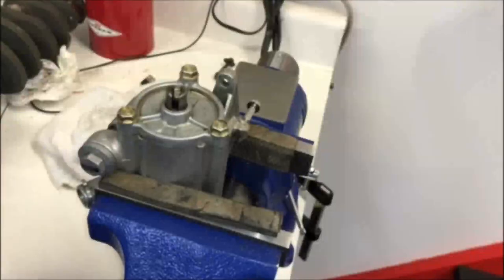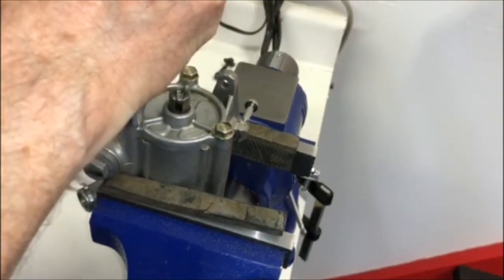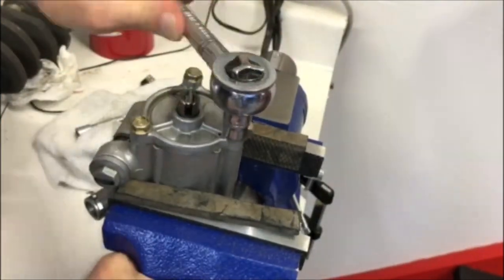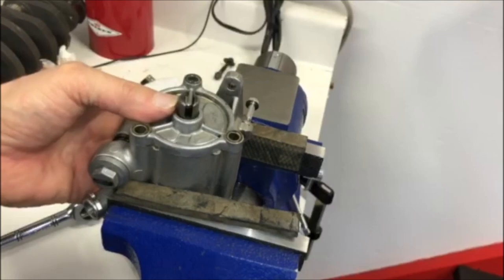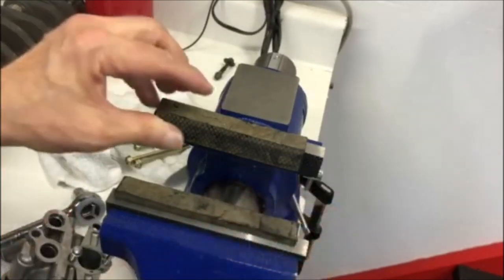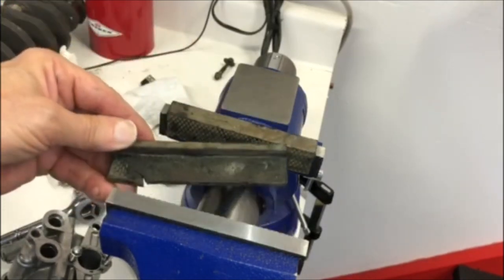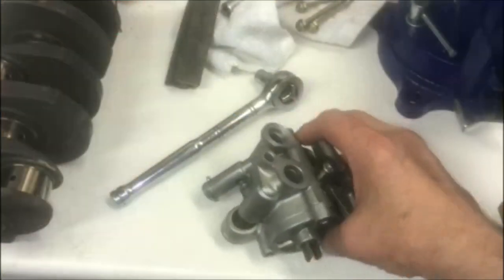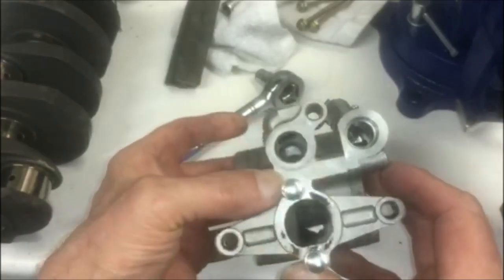Hey everybody, welcome back. Today we're going to be taking the CBX oil pump that we removed from the engine in the previous video and disassembling it for a full disassembly and clean up. Then I'm going to bench test all of the tolerances to make sure they're within the specs that the shop manual calls out. On a vise you should have these little rubber attachments whenever you put a soft aluminum part in there. Here's the oil pump as we removed it from the engine.